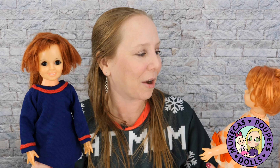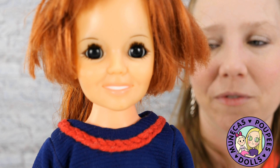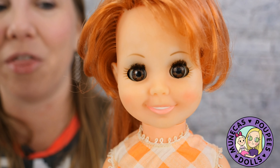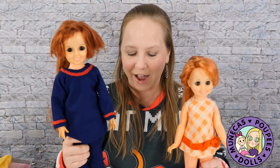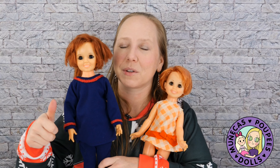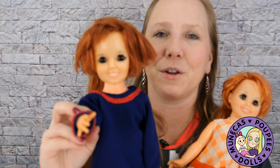Anyway guys, thank you so much for watching. I really appreciate it. I hope you enjoyed this cleanup and rehab video. I love doing it — that's one of my favorite things as a doll collector: to give a doll new life and bring her into the collection. If you liked this video, please give it a big thumbs up, subscribe if you're not subscribed, and we'll see you in the next video. Bye bye!